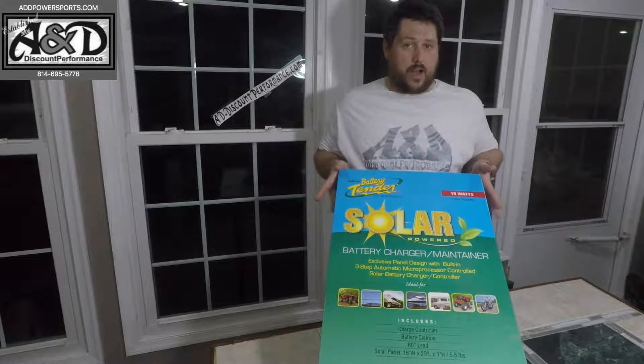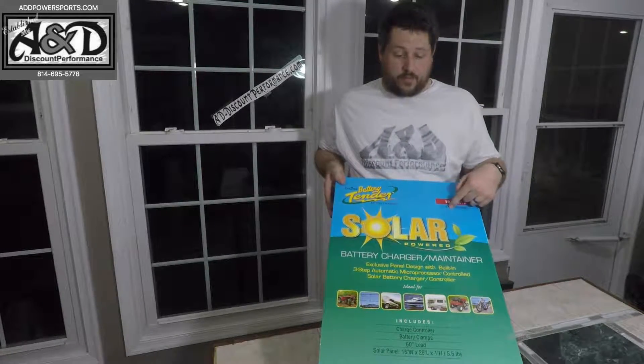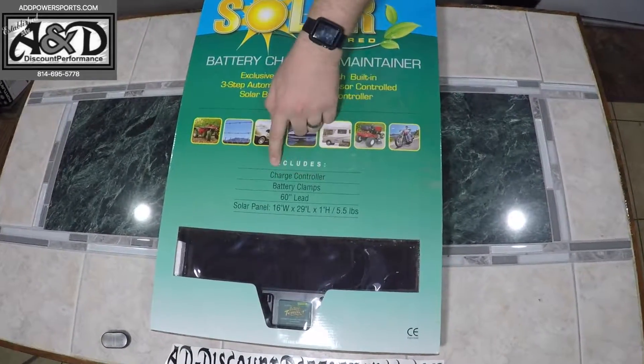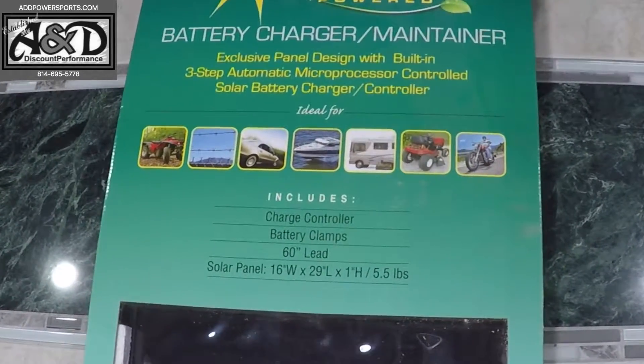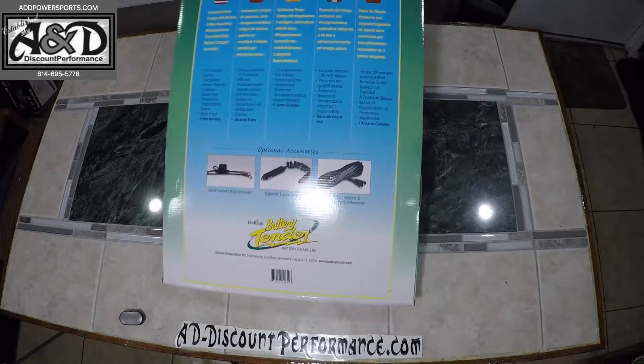This here is the 10-watt version. They come in three different versions: a 5, a 10, and a 15 watt. They come with a five-year warranty. These also have the battery clamps included, and it comes with a charge controller built into it. Here are the sizes of the solar panel itself — this is something very simple to use.